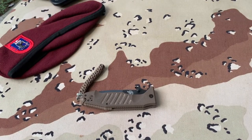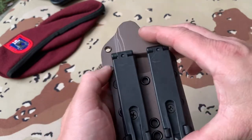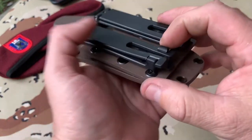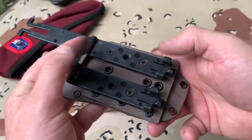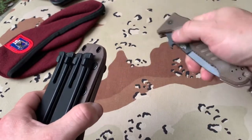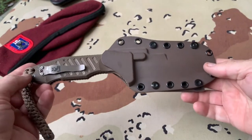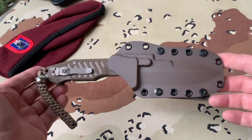You might say, 'That's great with the Emerson Wave, but I don't want to carry it in my pocket.' They have a sheath for it with multiple mounting points. This can go into a MOLLE system very easily — it opens up like that, then it would go onto a belt or into your rig or whatever gear you desire. Open it up and you have a fixed blade knife — right there and ready to go into action.